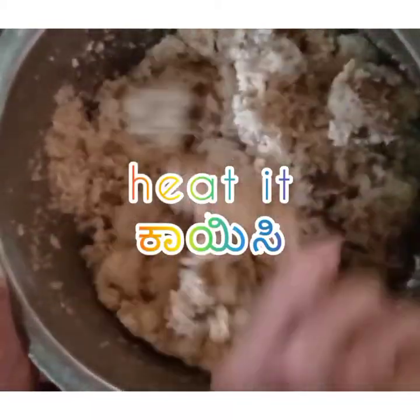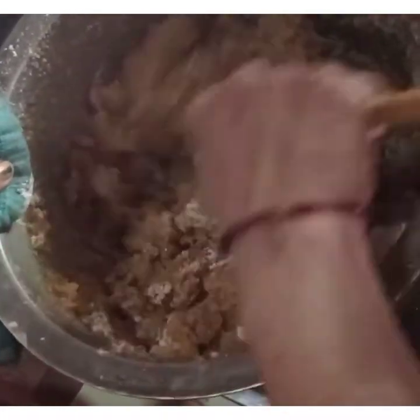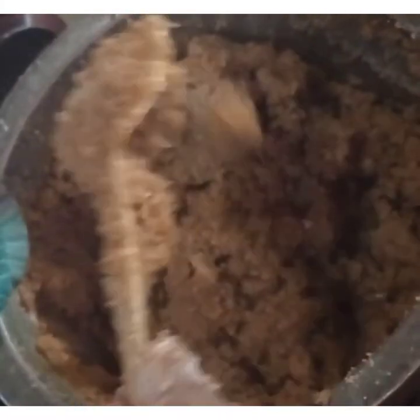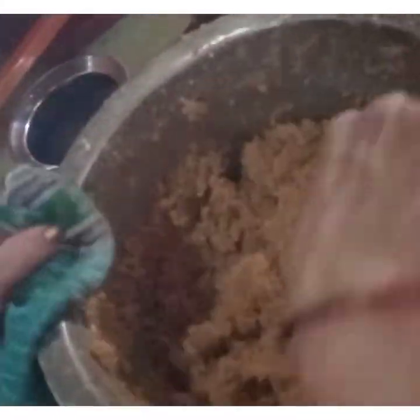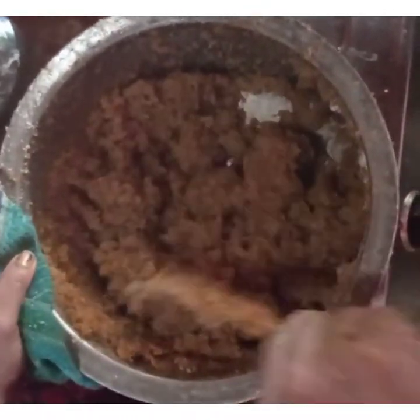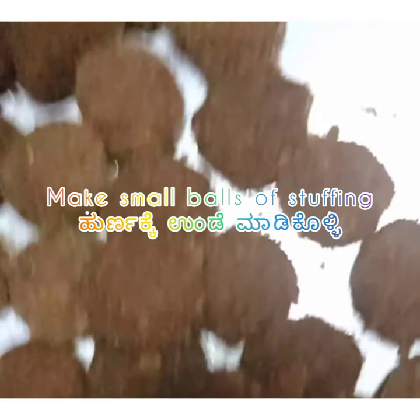Now mix it well, put the channa galsi and heat it. The puffed paddy powder which we have prepared will be added to help with good binding. The powder helps to bind the mixture well and also makes it easy to roll.